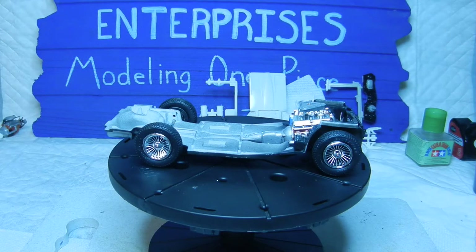Hello again everyone and welcome back to Kovac Enterprises. This is going to be episode number two — we made a little bit more progress on the model itself. We were basically working on number three in the instruction booklet for the chassis and wheel, putting everything together, and this is the result you see here in front of you.